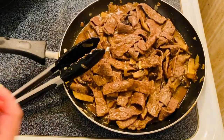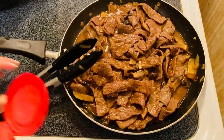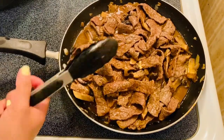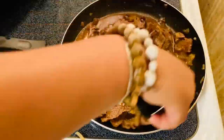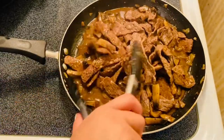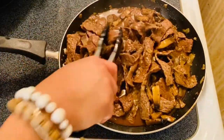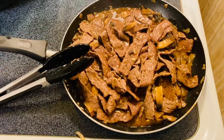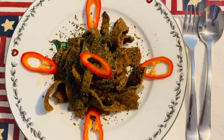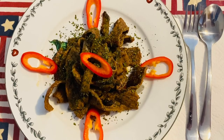We're going to put in our pepper to taste, then just mix it up well. And pretty much, guys, this is ready for plating and I'm so excited! So we're going to do the plating. There you go — this is our finished product of our beautiful beef mushroom stir-fry.